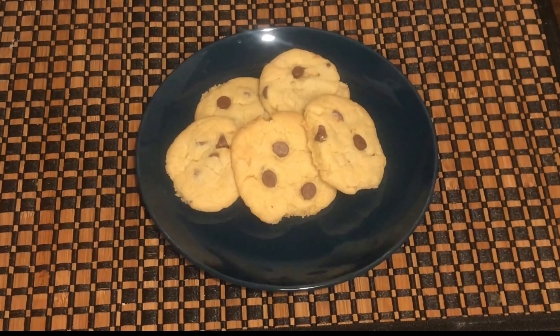The cookies will be soft. If you do a little bit too much, they will be very hard. I will try this chocolate chip cookie recipe. If you like this video, please like it and share it with your friends. Subscribe to the Tamil Nadu channel and I will give you a super recipe. Nantri Vanakam.